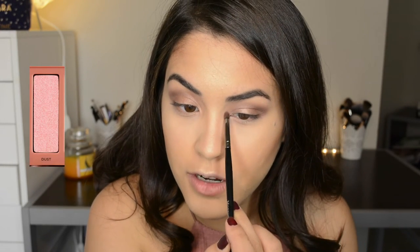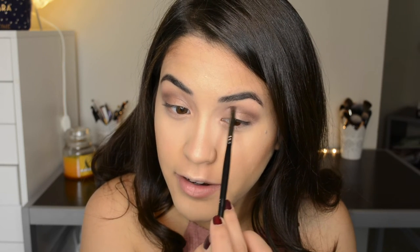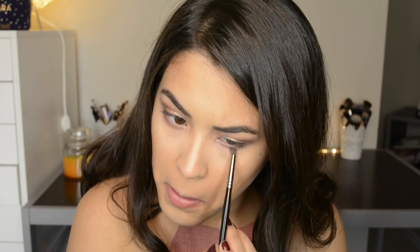I'm going to take Dust and apply that to the inner corner and then work that up from my inner duct to my inner crease area. Then with the clean Morphe E36 I'm going to take Nooner again and apply that to my bottom lash line. Then I'll take Dark Side again and apply that right near the lash line.